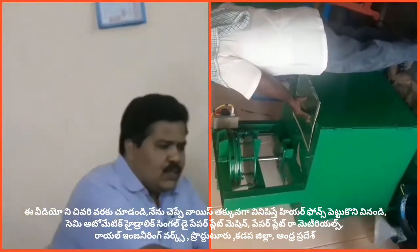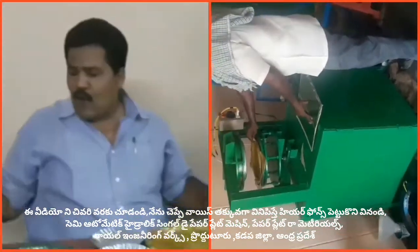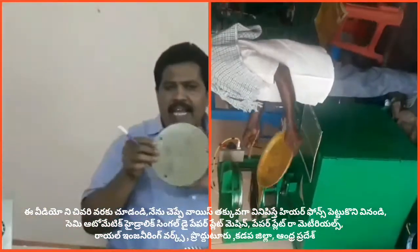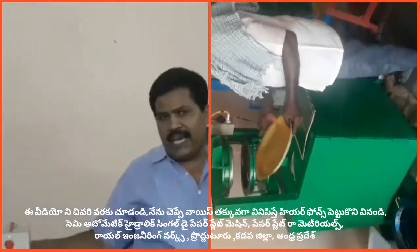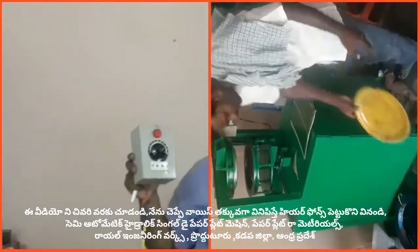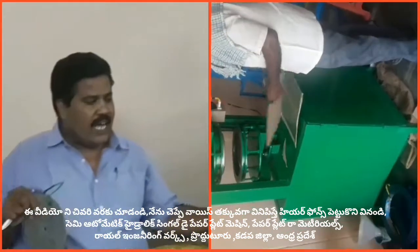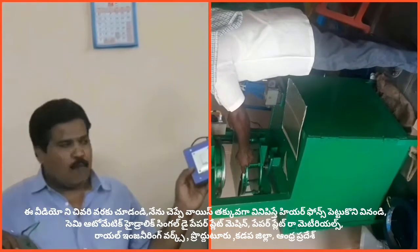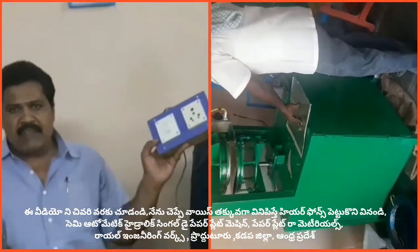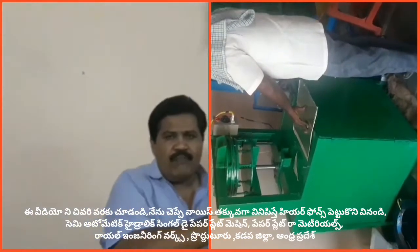It is a custom machine, and the heating filament is included, and the heating control box is included. If you use a machine with a filter, you can switch the machine and it operates freely.